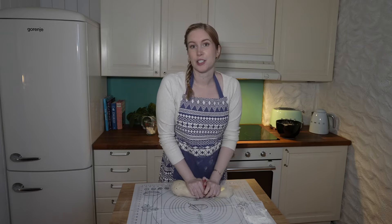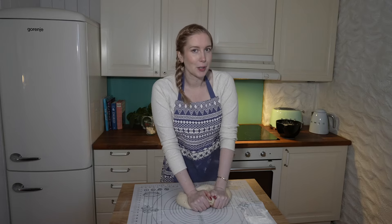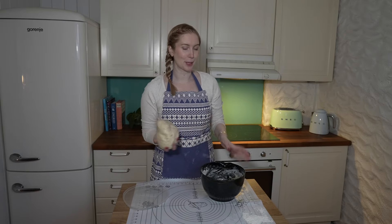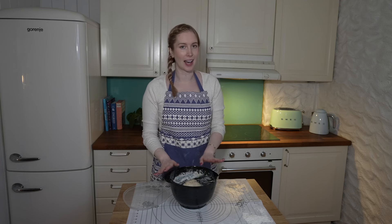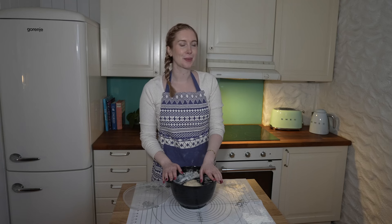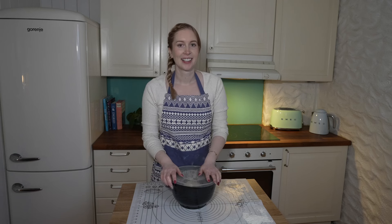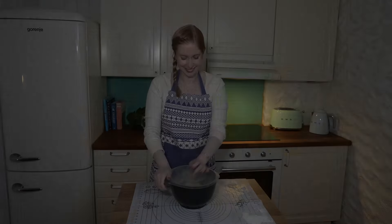Continue kneading the dough for about 10 minutes until it's nice and elastic. I like to put on some music or a podcast and just enjoy the process. Now we have a beautiful dough. I'm going to put it back in the mixing bowl to rise until it's doubled in size, which takes about an hour. It's almost December here in Norway so daylight is limited, but I'll figure out some lighting while the dough is rising.